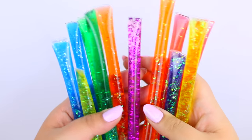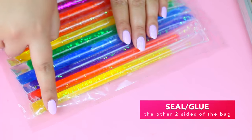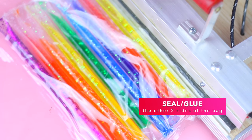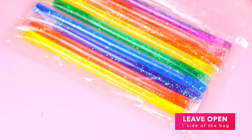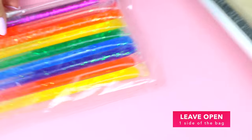Now make a bunch of straws and put them inside the clear bag, then seal or glue the other two remaining parts. Your bag should look something like this, and now it's time to seal this other flap of the bag to the part where the liquid straws are.